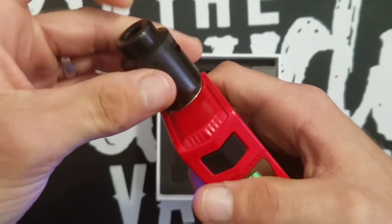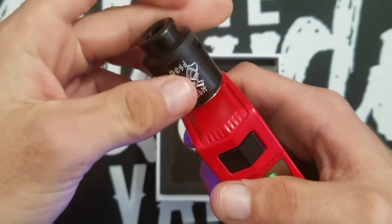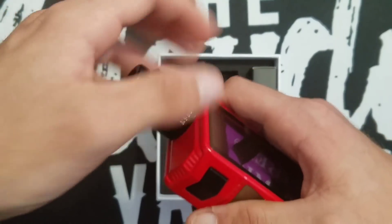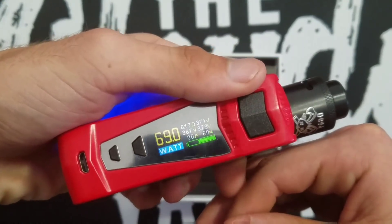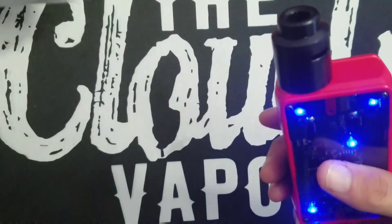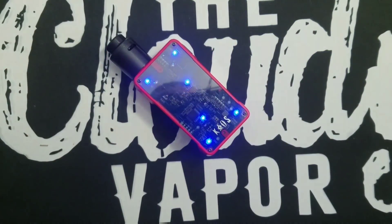Let's throw an atomizer on here — it's a little difficult to do this on camera. We're reading a 0.17 ohm coil. Yep, that is the Chaos Z mod from Sigelei. Let's go back up top and talk a little more about it.